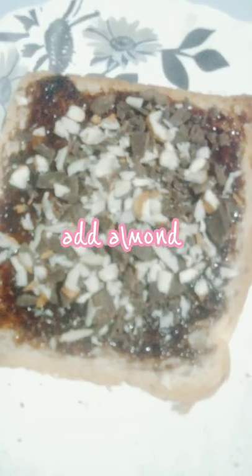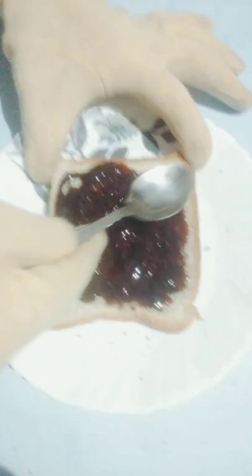Add Almond. Apply Chocolate Syrup. Apply Butter.